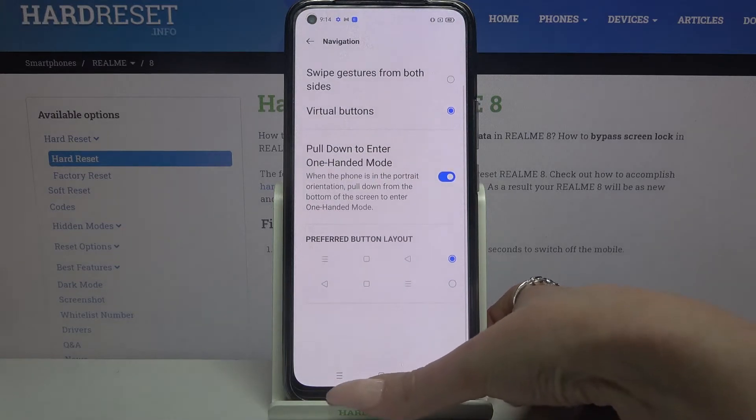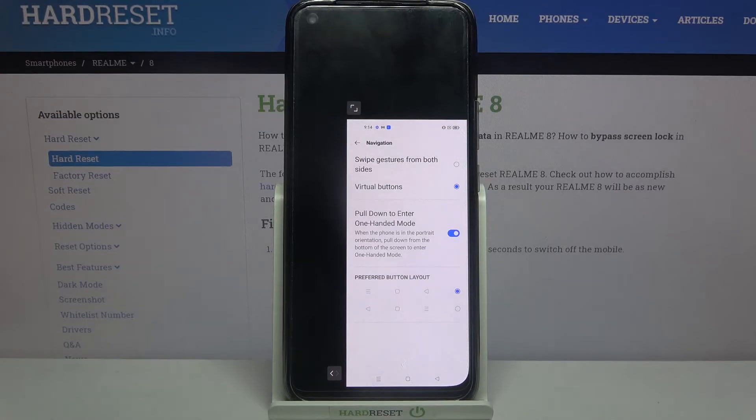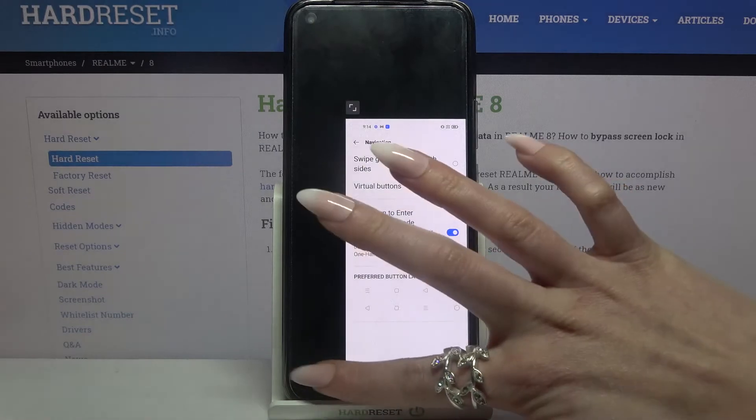So when I do that, I can see that one-handed mode is on. If you want to change the placement of the screen, click on this icon over here.